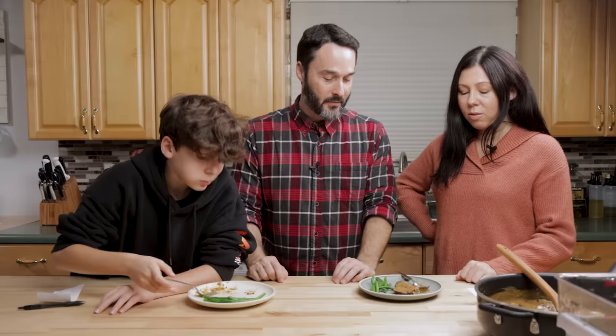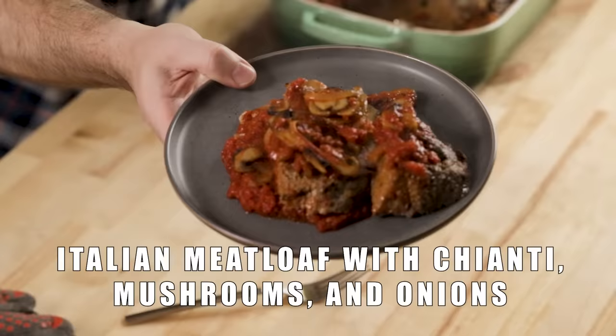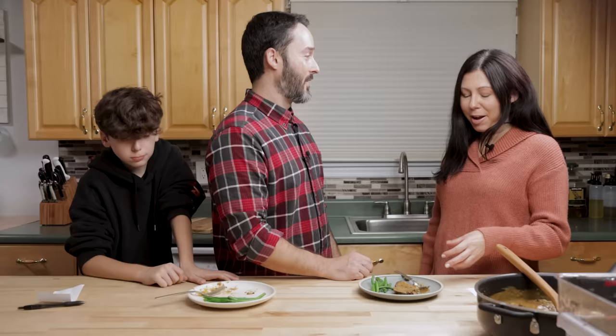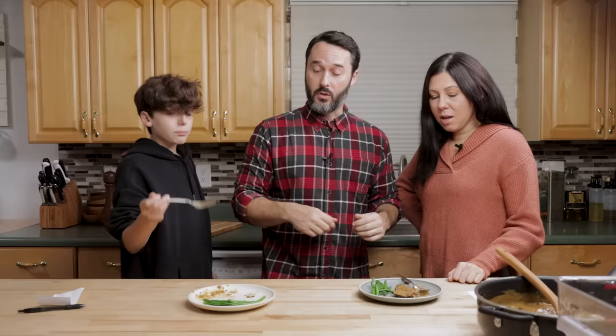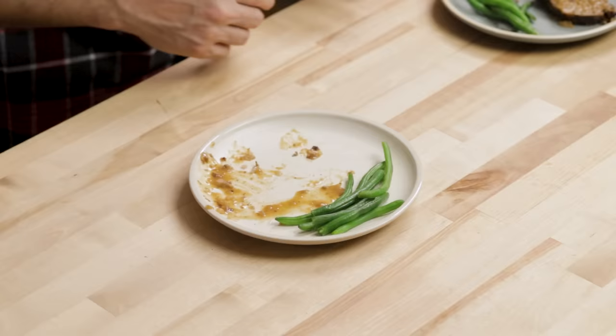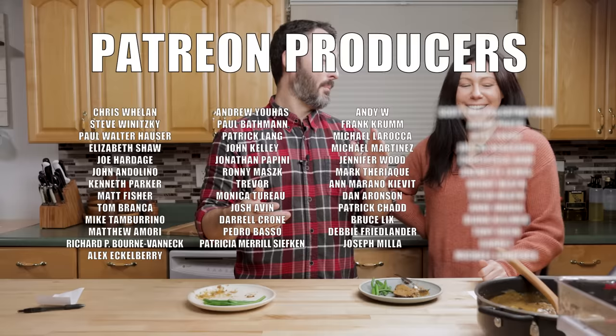It's delicious. Tara likes this version better than the Italian meatloaf, saying it's the kind of thing you'd get at an Irish bar — like shepherd's pie. Shepherd's pie is definitely coming up on the channel. I'm going to finish mine once the camera's off. Still need to take pictures, so don't eat all the gravy. We'll see you next time!